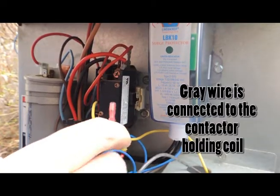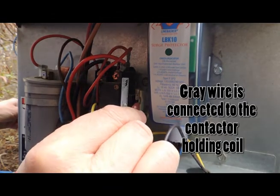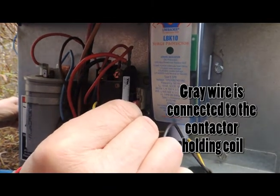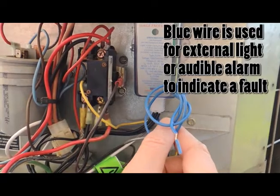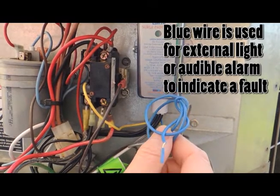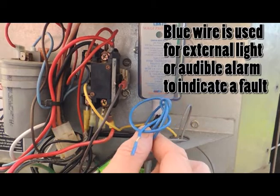The gray wire is connected to the contactor holding coil to initiate the call for cooling. For this installation, we will not be using the blue wire, which is for an external light or an audible alarm to indicate the unit has shut down due to a fault.